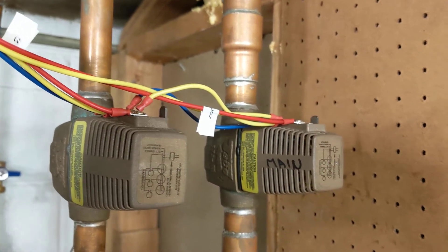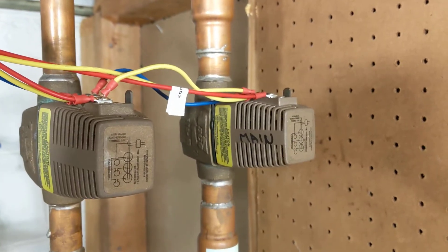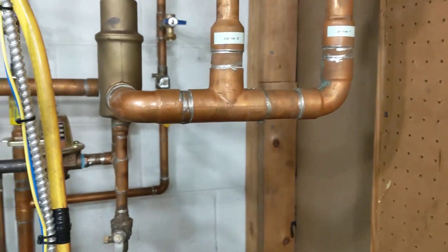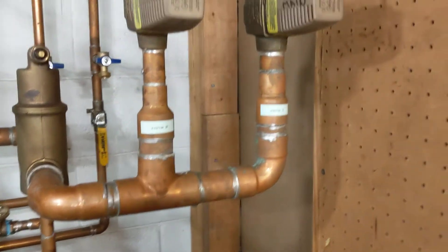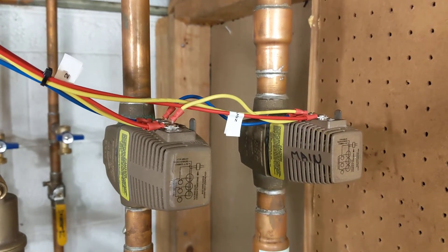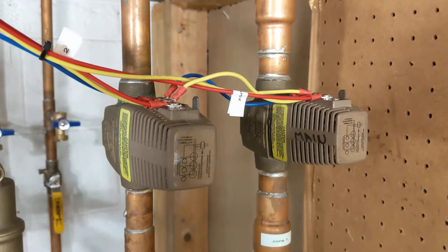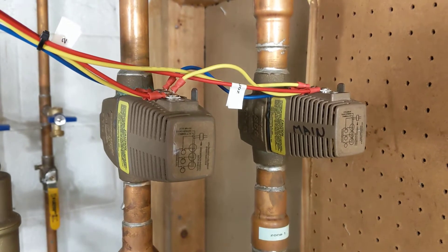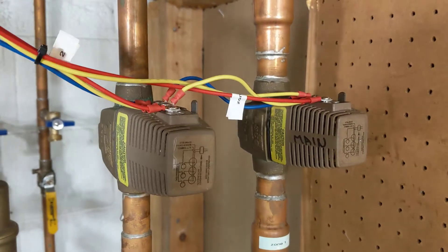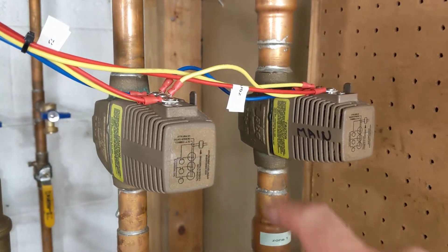I thought I'd make one more brief video about these Taiko zone valves and how they operate, because this hot water based system is new to me. I bought this house three years ago. I grew up in houses where the furnace burned gas and circulated hot air, so the way this boiler behaves when troubleshooting it is different from what I'm used to.